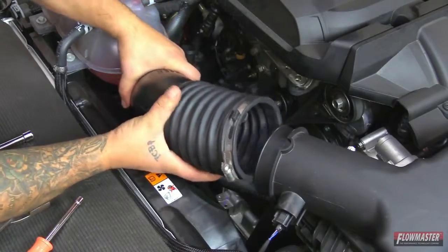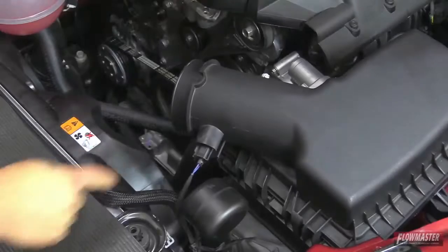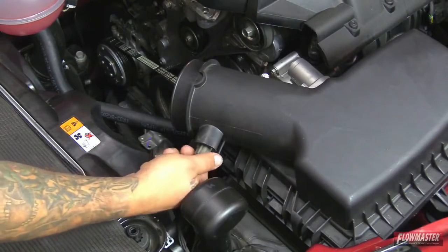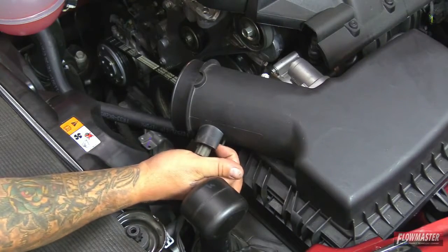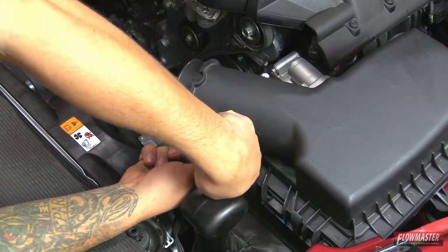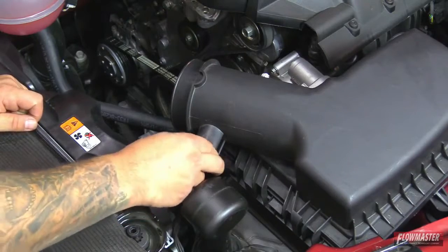Next we're going to pull the tube off the turbo. Then we're going to disconnect the sensor — just push the tab in, it'll disconnect. Next we're going to remove the sensor: pull up on this little tab right here and then go counterclockwise, and then just pull right out.